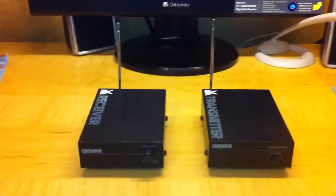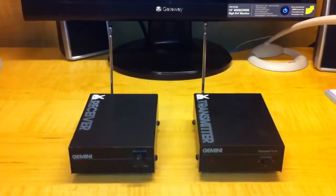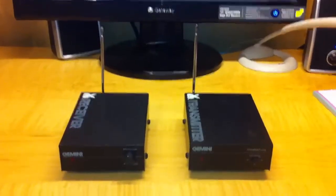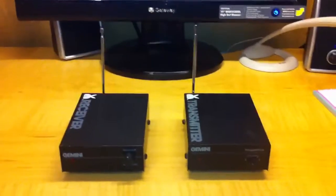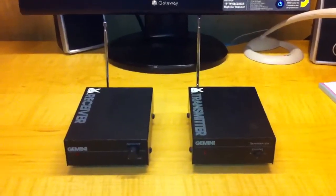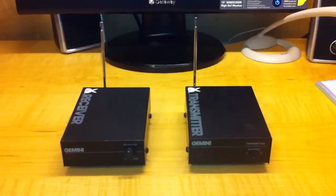I used to use it all the time, jumping a video signal from my VCR to my TV downstairs if I wanted to watch a movie or whatever. It worked great. It was back in the 80's that I got it. So, a little something for Gadget Warehouse — thanks guys.